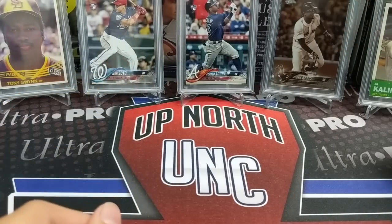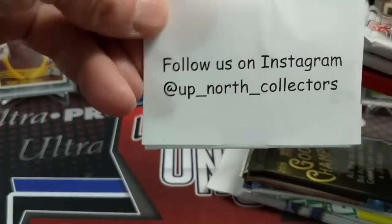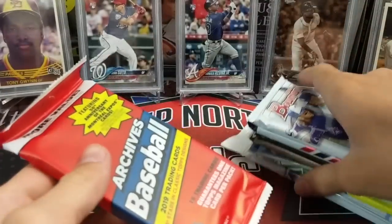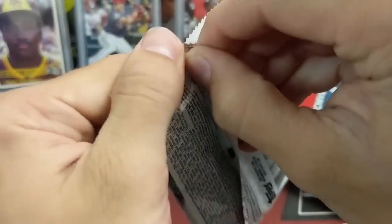Let's do some more modern stuff. If you haven't followed us on Instagram, please do that. We're trying to post on there regularly — at UpNorthCollectors with an underscore between Up and North and North and Collectors.